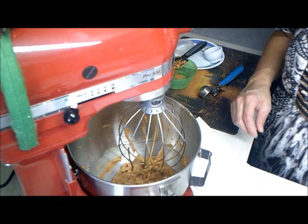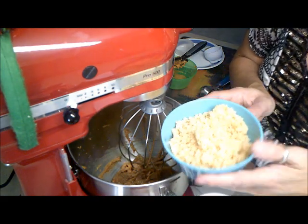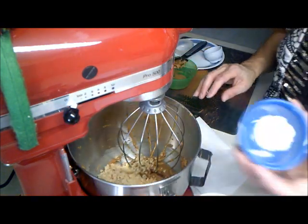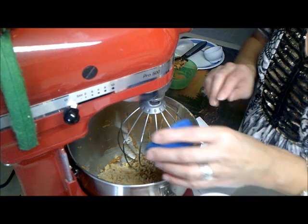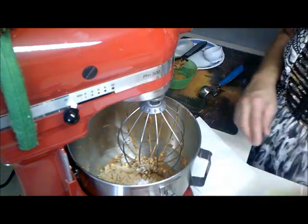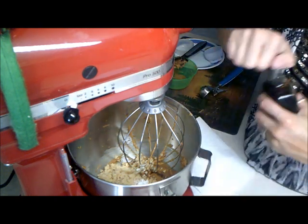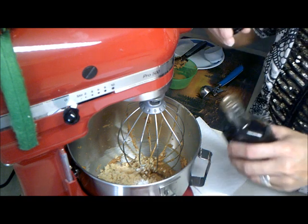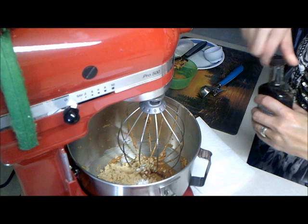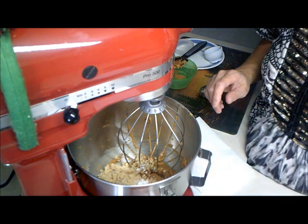Now our last ingredients are going to be the four ounces of macadamia nut, a quarter teaspoon of baking soda, a quarter teaspoon of baking powder, and then a teaspoon of vanilla. We are going to mix this up one more time and then we will be ready to scoop our batter onto the cookie sheets.